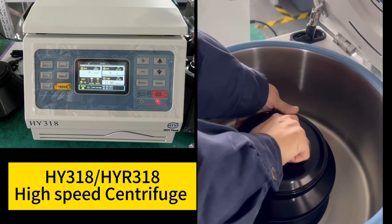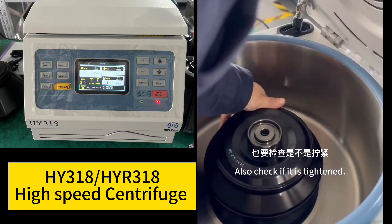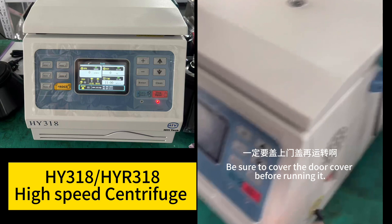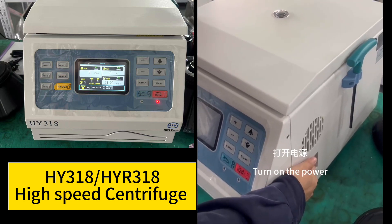Cover the lid as well. Be sure to tighten it in place and check that it is tightened. Then cover the door — be sure to cover the door cover before running the machine.